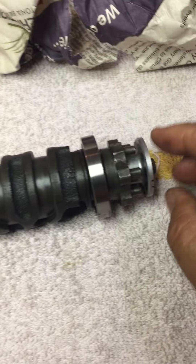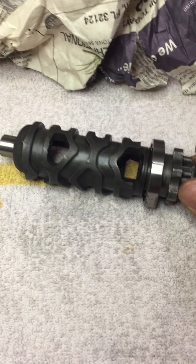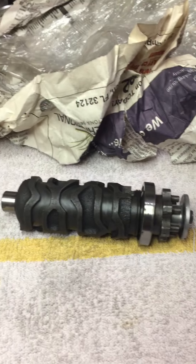Since I showed you all the other components for shifting gears, I just thought it would be nice to show this as well. I'm out. Thank you.